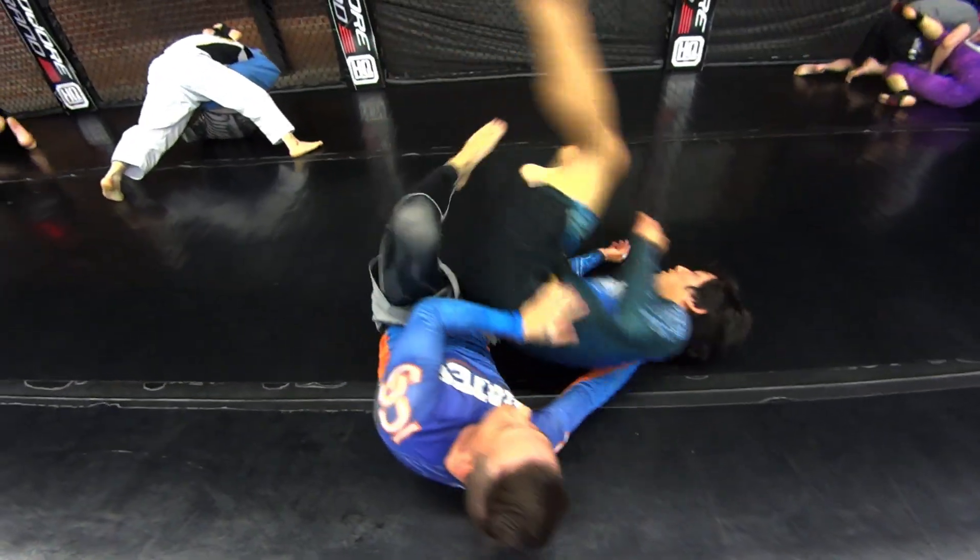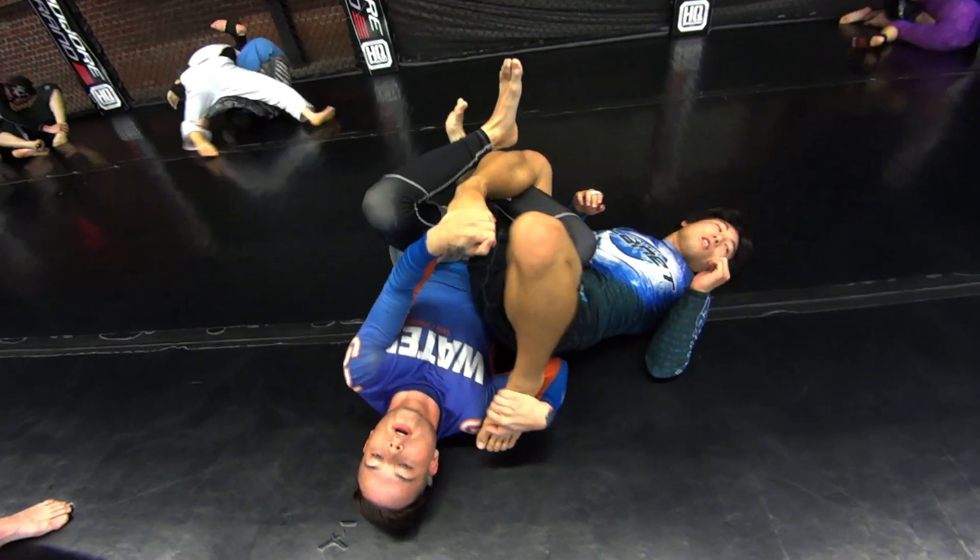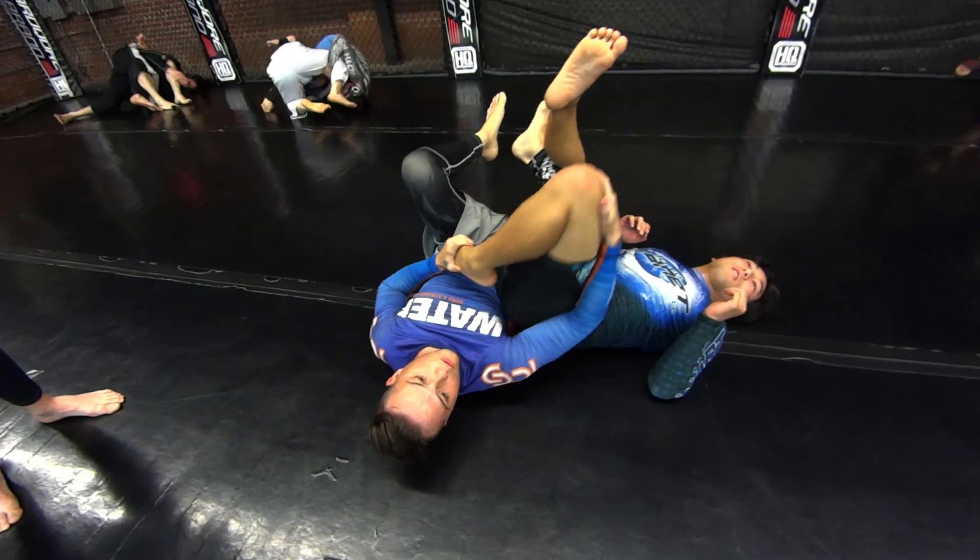Or once you limp knee and you're here, grab the foot and start working your truck submissions or your truck controls.